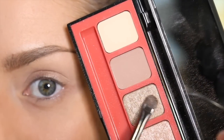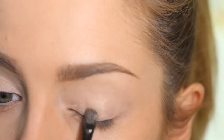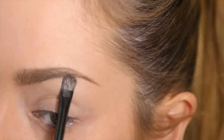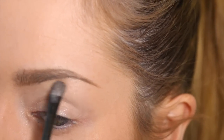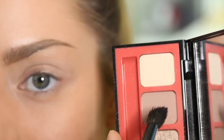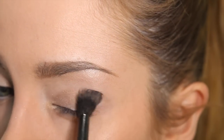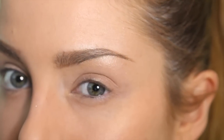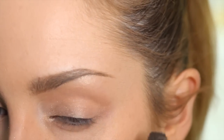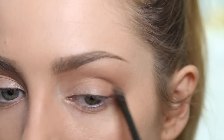Now I'm going to take this beige colour and apply it to the inner corner. Taking a mixture of both shimmery shades, I'll pat it under the brow and blend it out. Then using a medium shade I'm going to apply it to the outer third and sweep it through the socket — that's going to create a bit of depth to the eye. I'll then take the darker shade of brown and use that just on the outer V.